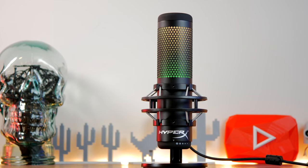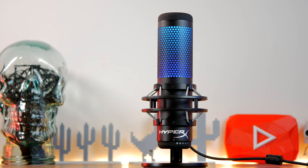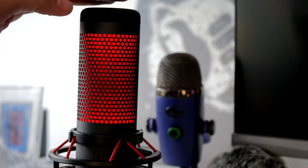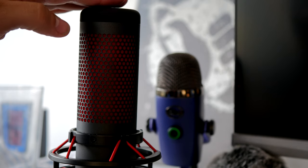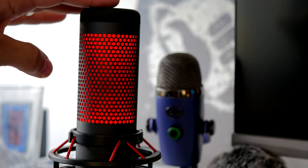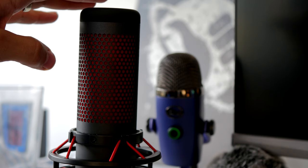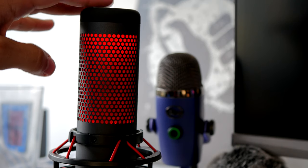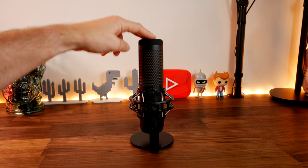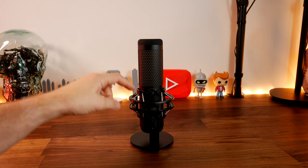There is a difference in design between these two, but both have similar features and exactly the same specifications — I'll leave more info in the description below. Essentially, the S adds RGB lighting where the original had a red light on the inside, lit up when in use and dark when muted. The Quadcast S allows you to adjust the RGB lighting in the Ngenuity software.